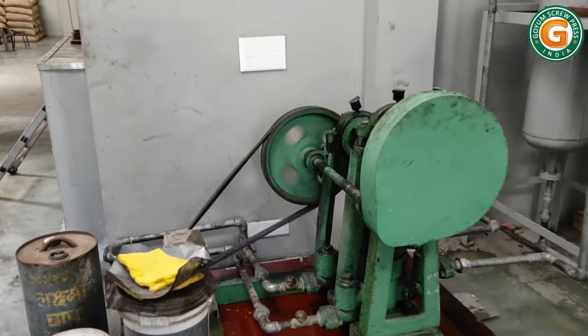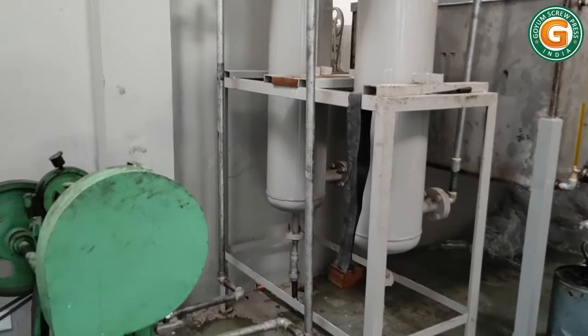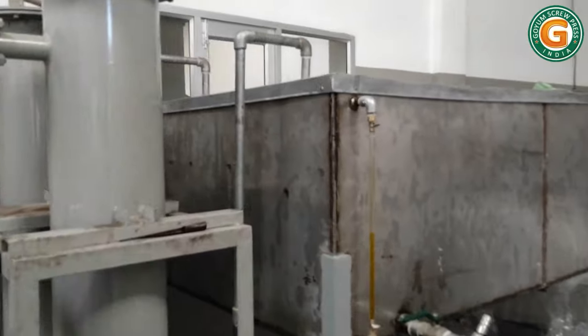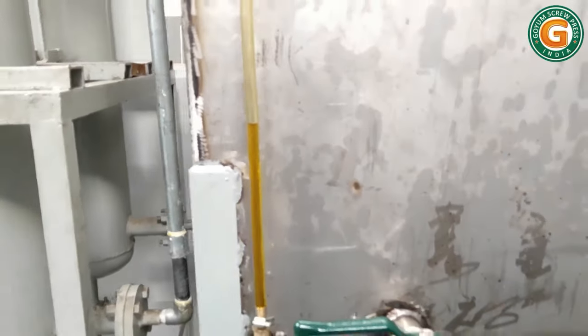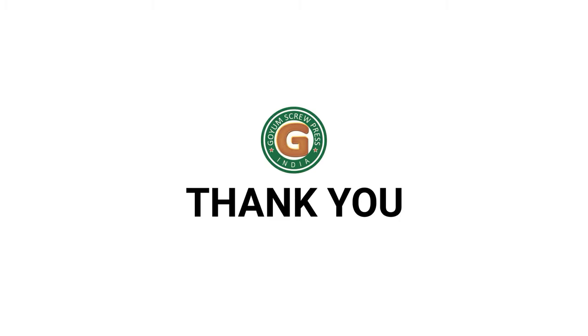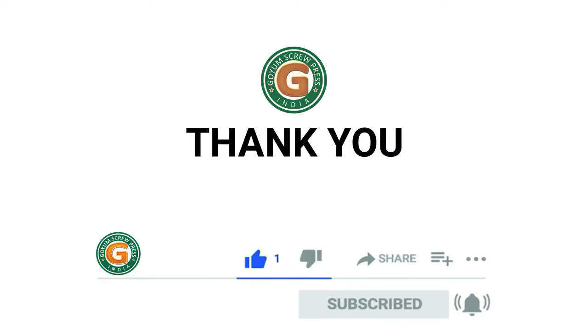The oil is transferred to the filling section through polish filters for further polishing. This technology is not only available but also highly reliable. Thank you for watching — please like, subscribe, and press the bell icon to get the latest updates.